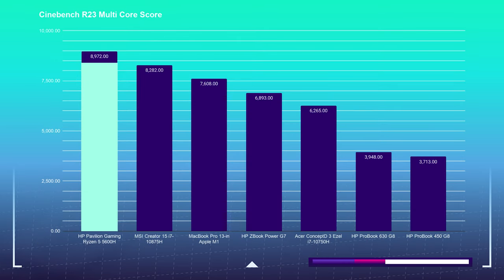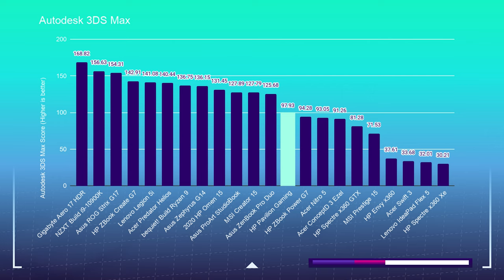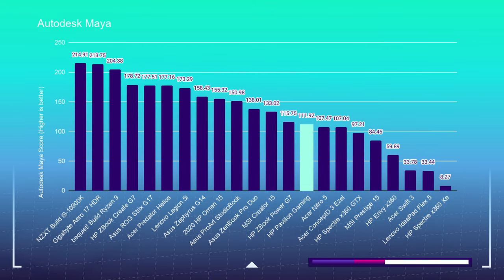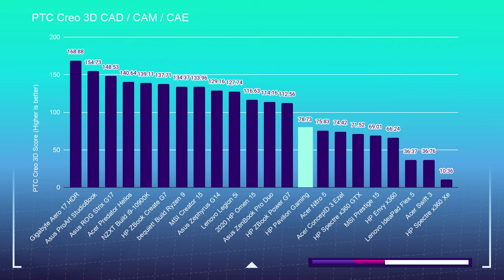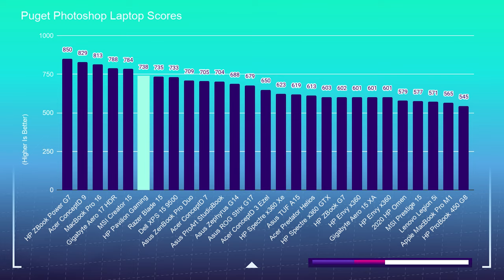As for RAM — you can get away with 8 gigs, but I have 16 in this model and you'll get better playback in Premiere Pro and better results in Photoshop with more RAM. In my Premiere Pro playback test I got about 1,500 dropped frames out of 16,000 with 16 gigs. When I dropped down to 8 gigs it jumped to about 2,000 dropped frames. When I added 32 gigs it only dropped 547. Similarly in Photoshop — less performance at 8 gigs, a bit more at 16, and significantly more at 32.